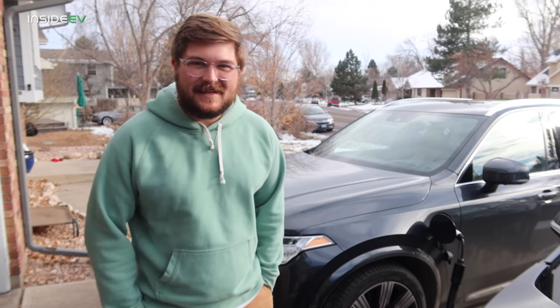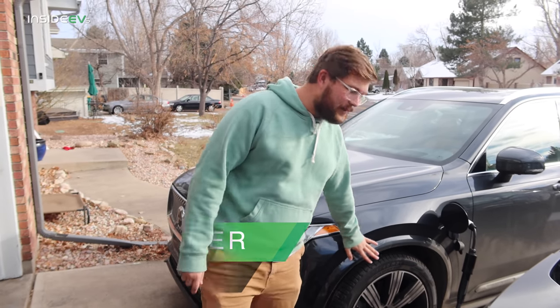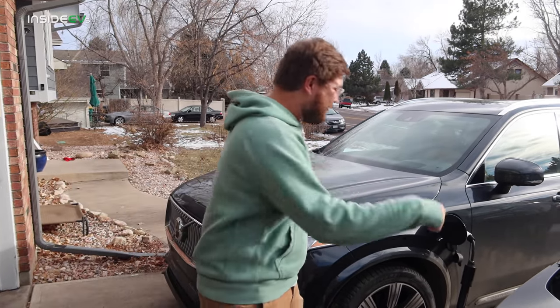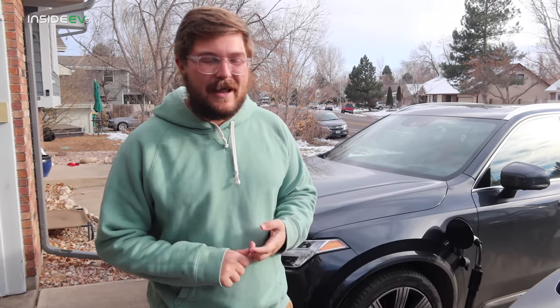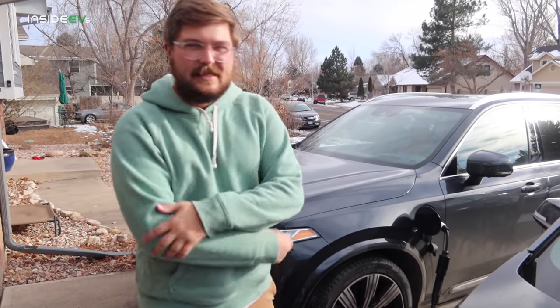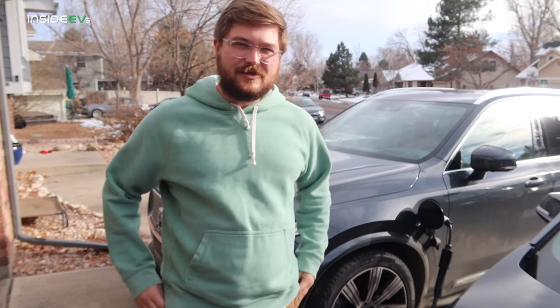Let's talk about our testing procedures. Our city range test is only for PHEVs because they typically have less range than a full battery electric vehicle, so we're doing two tests. We have the car topped up to 100%. I drove it around today to warm up the battery and cabin, and it just completed at 100%, so it has a warm-ish battery even though it's 50 degrees outside. The second test will be a 70 mile per hour cruise down the highway — same parameters, charge it up, cruise at 70, round trip. I'm very excited to see the difference because in the city this car should get significantly more range than on the highway.